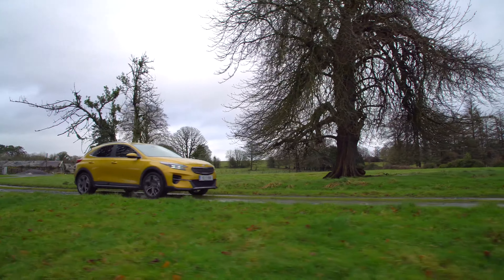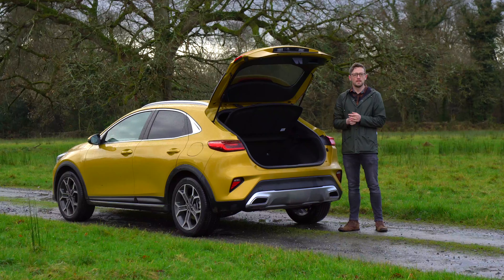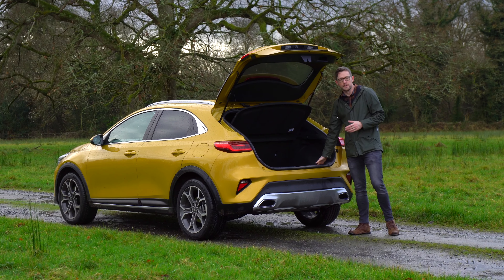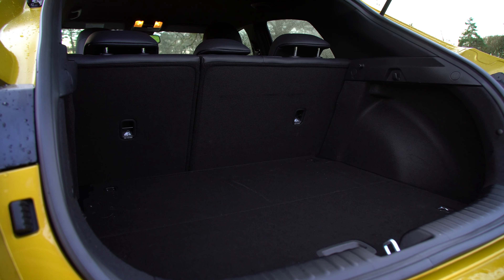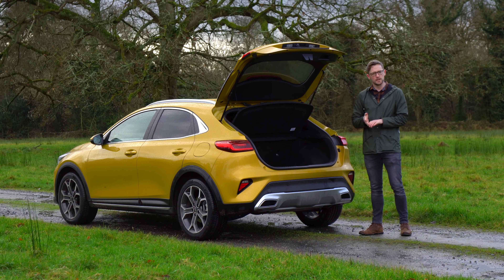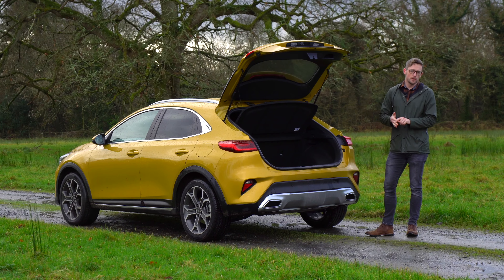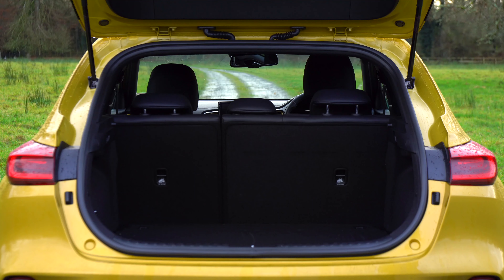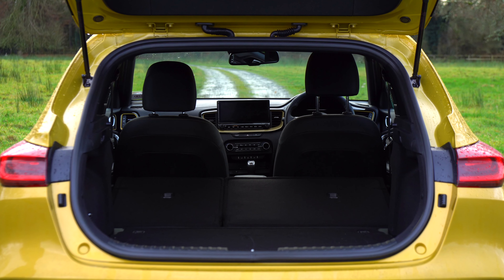Boot space is 426 litres, which is actually 30 more than the standard Ceed hatchback thanks to the longer overhang creating a longer boot. It is more than its competitors including the Toyota C-HR and Audi Q2. Very similar amount of space to a Nissan Qashqai and the all-new Mazda CX-30, but less than a Volkswagen T-Roc. If you put the rear seats down flat it increases to just under 1,400 litres.